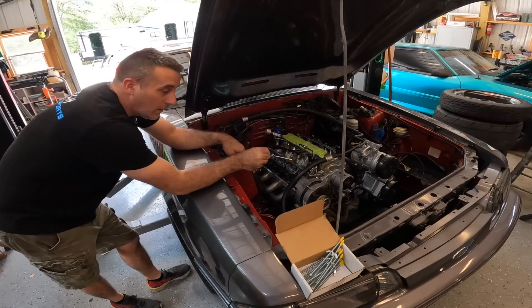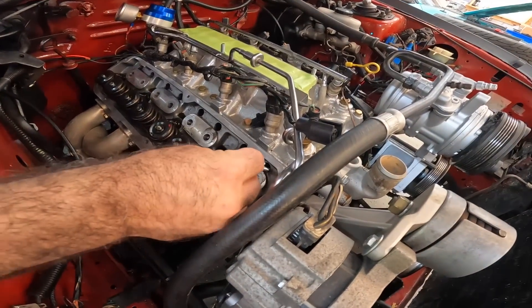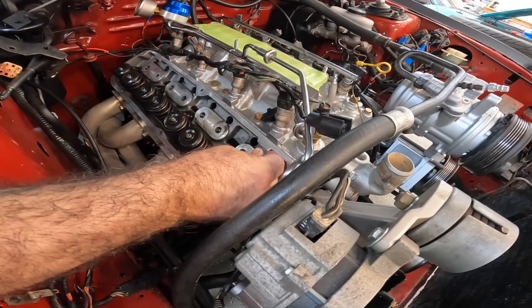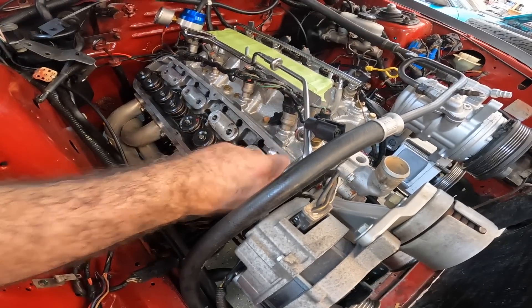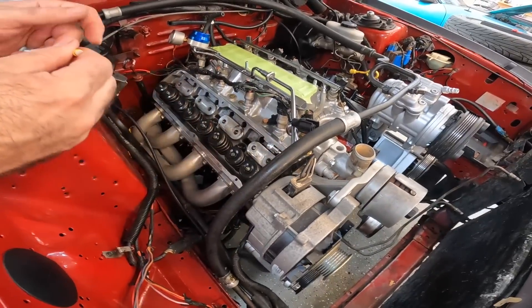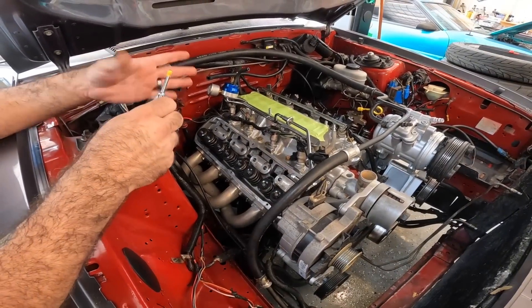We'll drop them in through the hole here until we make contact. With these being link bars, I'm pretty sure we're going to have to pull them up at the same time to get them to come up.